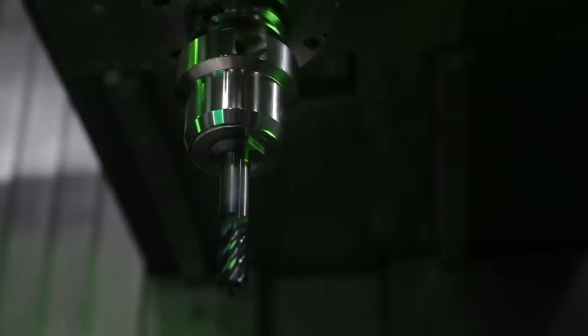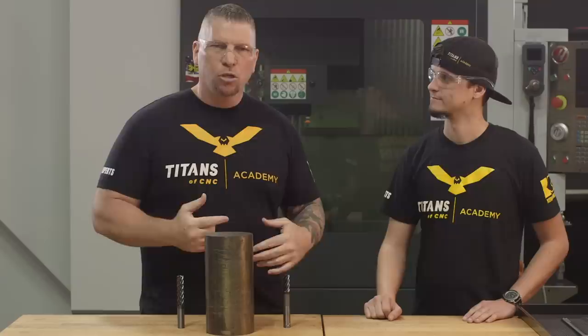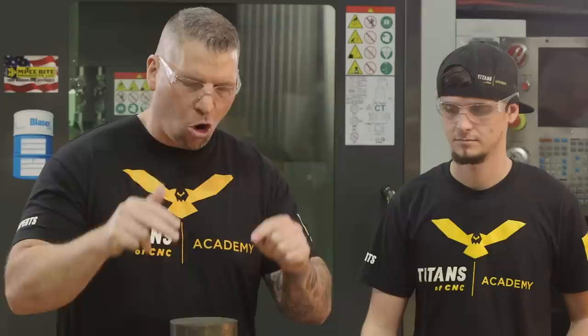Inconel — nasty material. We've been doing a lot of tutorials, like how to machine Inconel 625, and we're always using the Harvey 3 end mill. Just being real, some people throw it on us and say, 'Kennametal's paying you to use that end mill.' And it's simply not true. So I figured I'd grab Stuart and we'd get on here and actually speak exactly to that — tell you why we use this end mill and only this end mill for cutting hard materials.